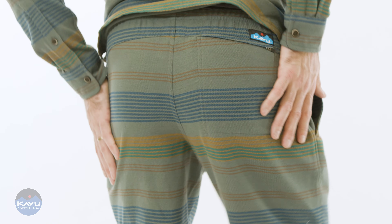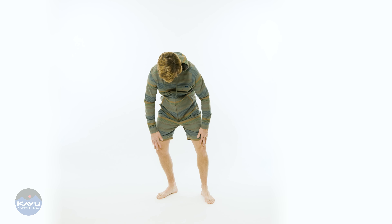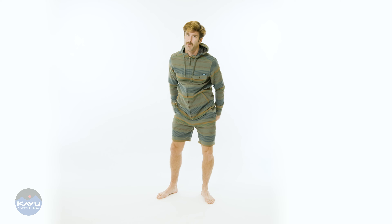There's a curved back yoke, double needle reinforced seams. This short has a 7.5 inch inseam, and in centimeters, that's 19.5 centimeters. Almost 20, but not quite.